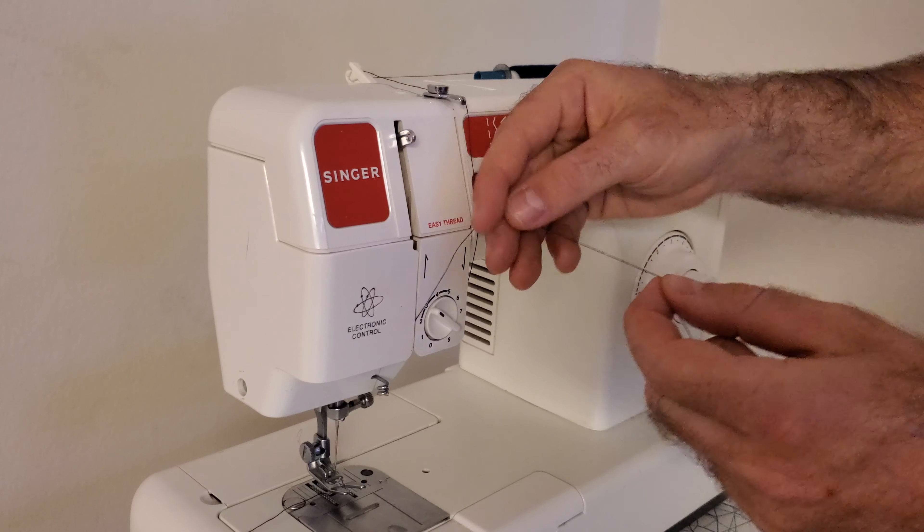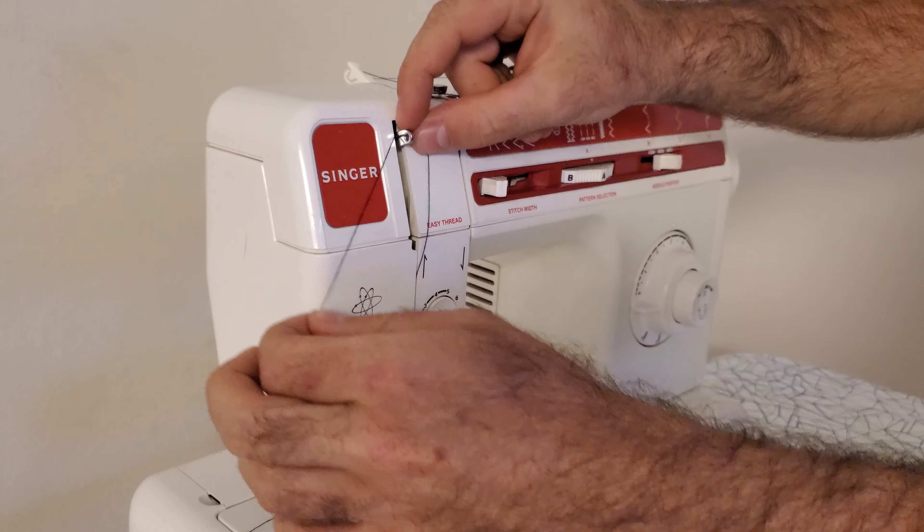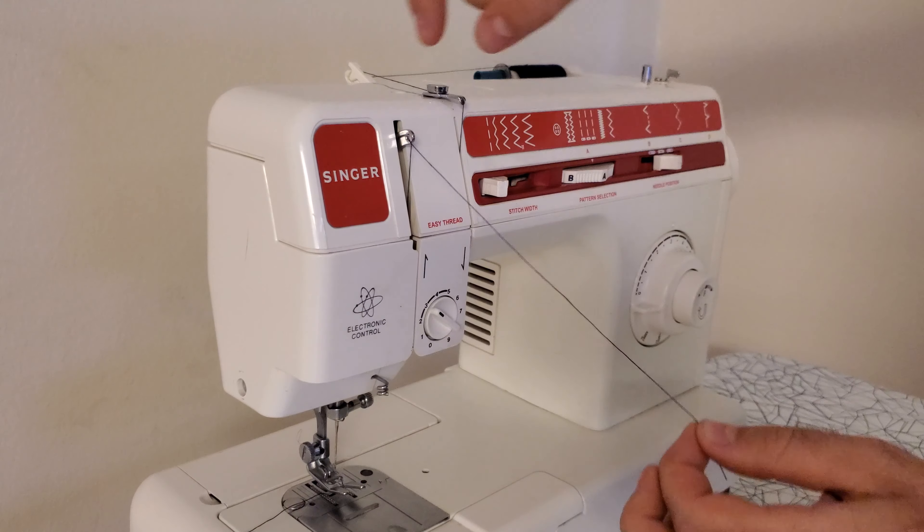The thread comes down through here and up this other side like that, and then we take this thread on either side and sort of feed it back through there like that, and then you pull it forward so it will pop through that hole there.